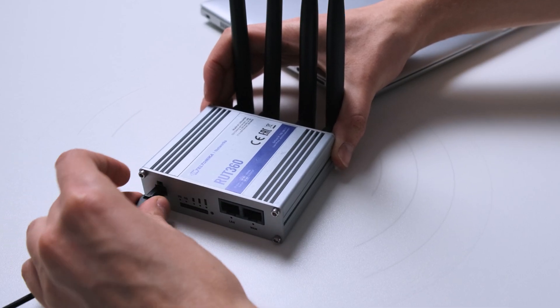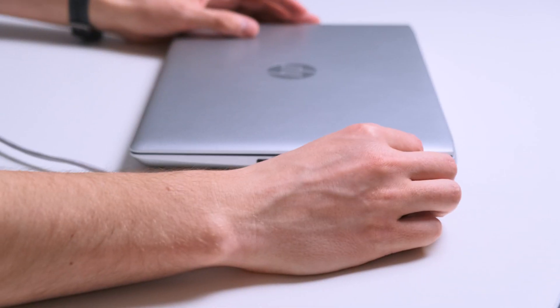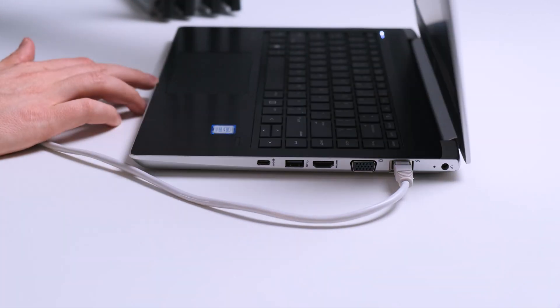Without further ado, let's dive into the simple step-by-step guide of how to set up an ExpressVPN connection on your home router. For this we will be using RUT360, one of the latest 4G IoT routers in Teltonika Networks portfolio, which is also widely used at home by true enthusiasts.